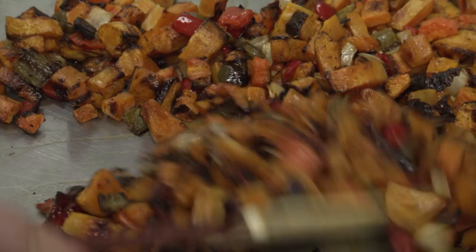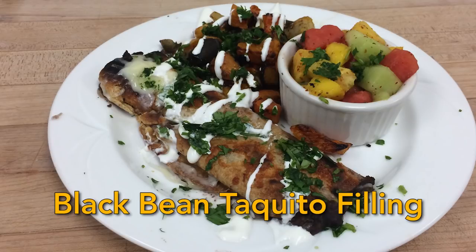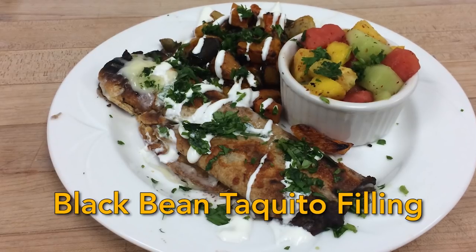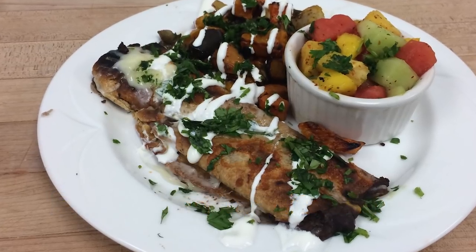What I love about this recipe is I think it really represents our county and our school district as a whole. Our school district is about 41% people of Latin origin, and our recipe really reflects that. When we're first making the filling, we'll put the refried beans in, and then we'll season it to taste.